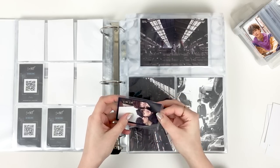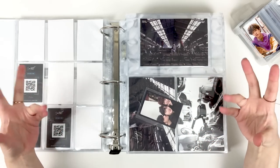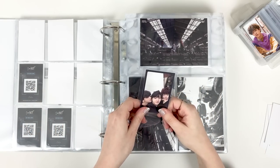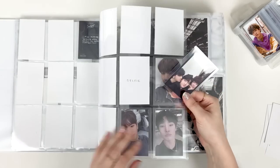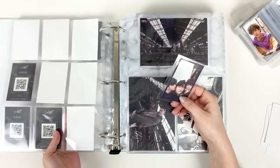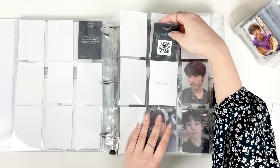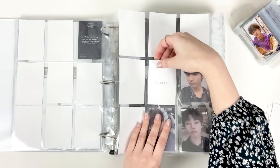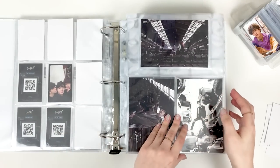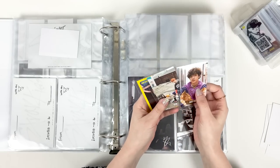I think it would be so interesting to flip through and see how similar it is to what I'm doing with photocard collecting, but I have no idea where it is, so that's a little bit sad. But yes, I have collected things similarly to photocards in the past — this is just my first time having a super extensive and big card collection like this.